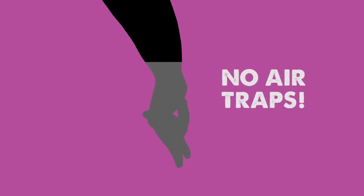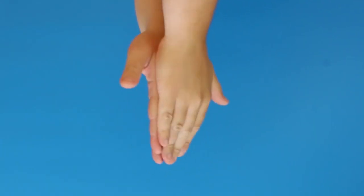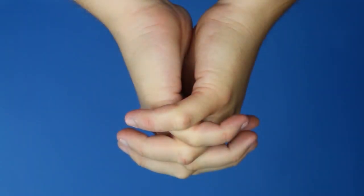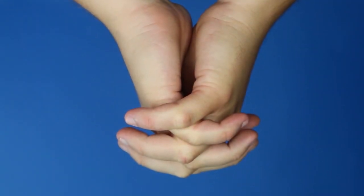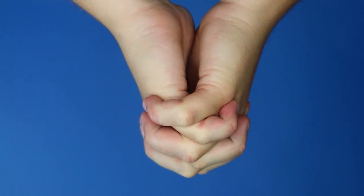That way, you get to keep your fingertips. So tip number one: where possible, choose a hand position where all of your fingers are pointing downwards, or if you'd like to hold your hands with bent fingers, just ensure that your fingertips are touching the rest of your hand — that'll give any trapped air an escape route.